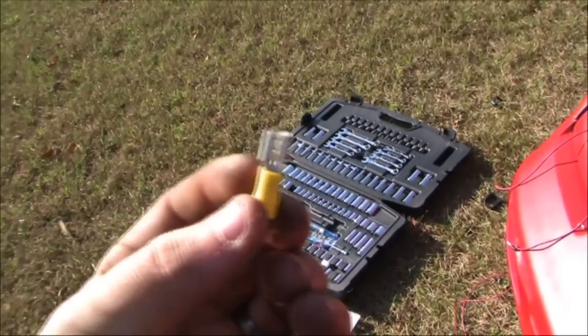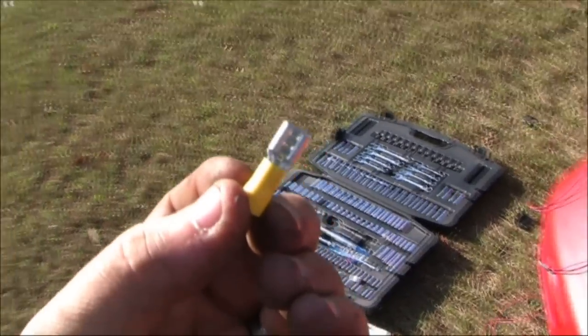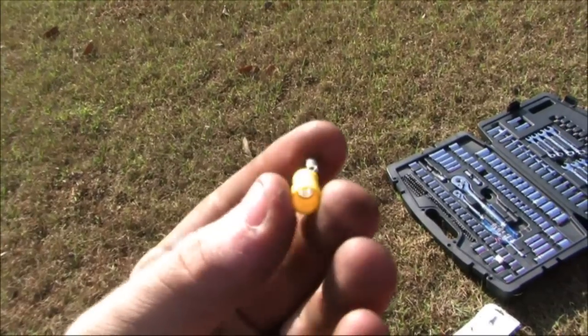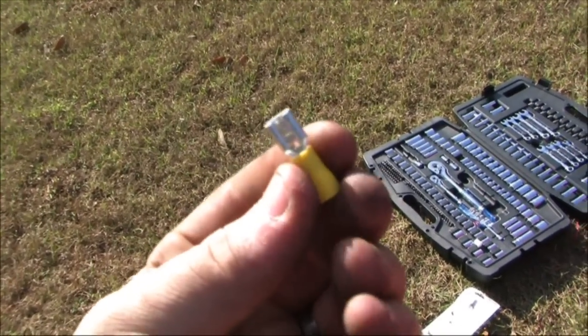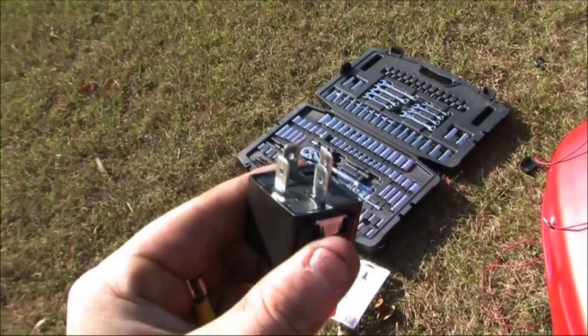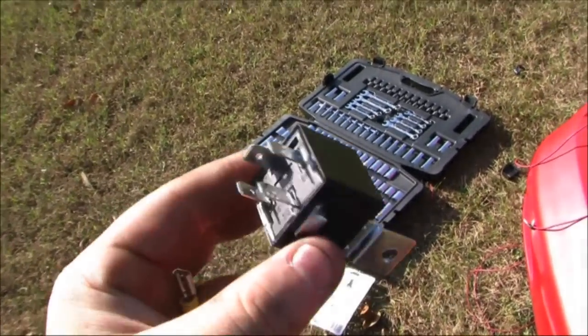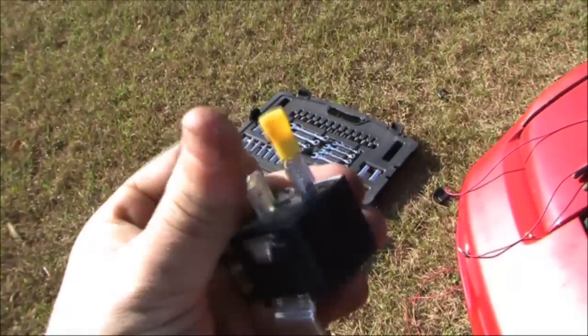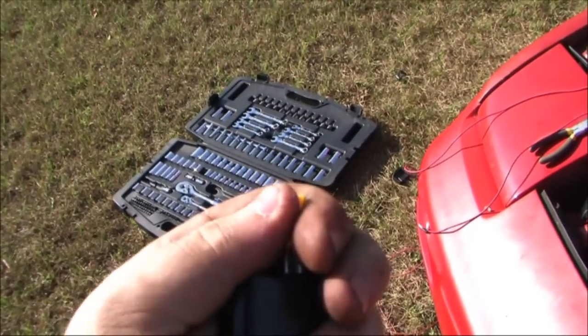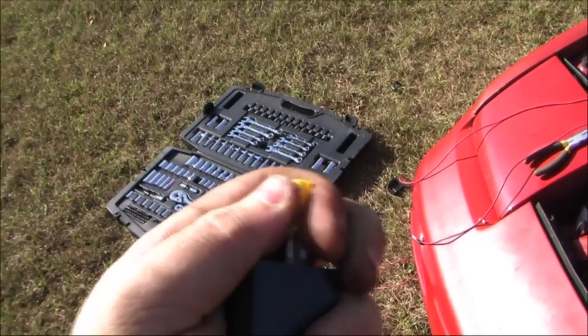Also, while you're at Advanced Auto Parts, you might want to pick up some of these connector clips. You don't need a big pack — you're only going to be using like four of them. But they fit onto the bottom of these prongs quite nicely and get you a nice solid connection. You can worry about soldering it later; just get it mocked up.